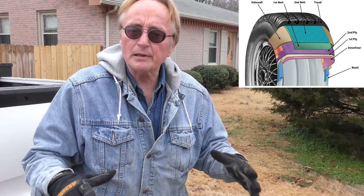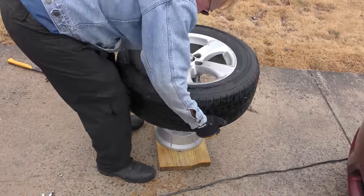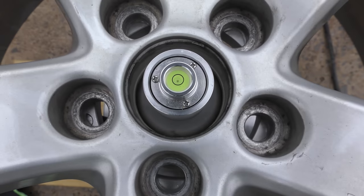Some idiot worked on this car. Now modern tires are generally pretty well made — they rarely need that much weight. Before we do anything else, we're going to put it back on the balancer and see what it's like with no weights at all. Now if you look — all the weights are gone, there they are on the ground — and now where is the bubble? Smack dab in the middle.